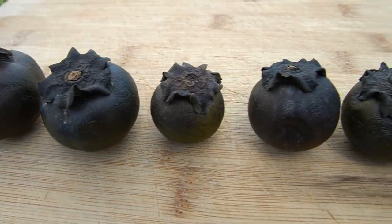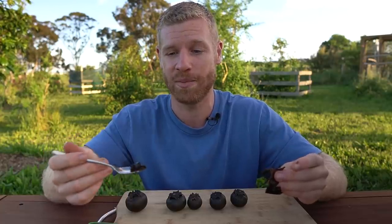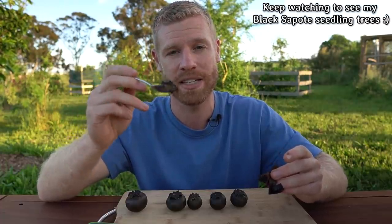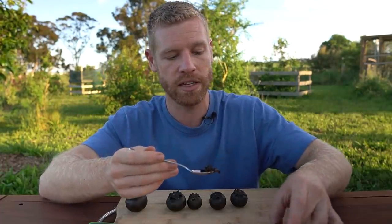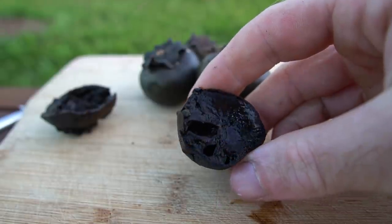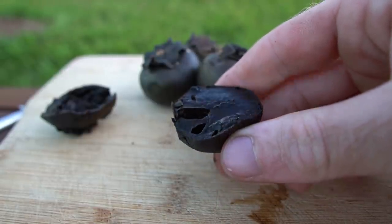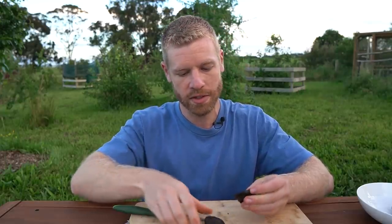The taste reminds me a little bit of avocado — just that kind of green taste but with more sweetness, and it's way more pleasant to eat. It doesn't taste like chocolate to me at all. From descriptions I've heard, they're often sweeter than the one I've got, but this one isn't bad at all. The flavor is still really nice — a mild sweetness — and I would definitely eat this again. I also want to try this larger fruit since it's a little bit firmer than the others.